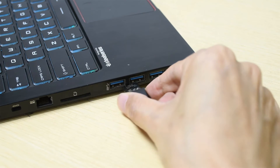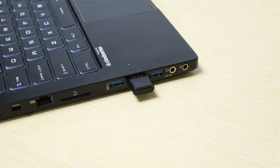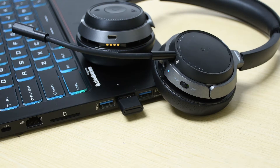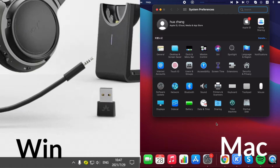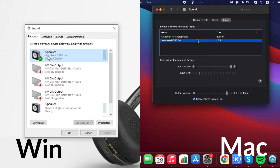To use the Alto 8060 with your PC, first plug the adapter into a USB port and power the headphones on. They should automatically connect. Next, go to your PC's audio settings menu and make sure that the Avantri device has been set as the default input and output device.